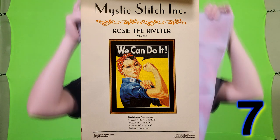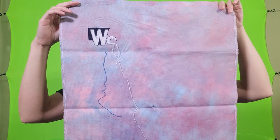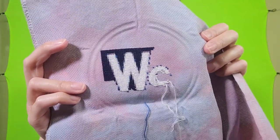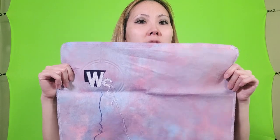This next project is Rosie the Riveter by Mystic Stitch and I chose a red, white, and blue patriotic fabric to stitch it on — I felt that was appropriate. This is one of my projects that I've actually started in the top left corner. Normally I start in the middle, but I got one of those little blocks you can use to measure out from your fabric from the top to figure out where to start, so I tried it on this pattern. The fabric is called Liberty and it is from Hand Dyed Fabrics by Stephanie, and it's 18 count Aida.